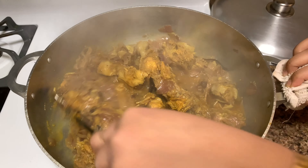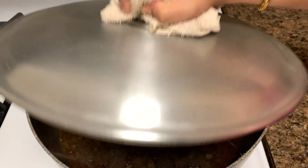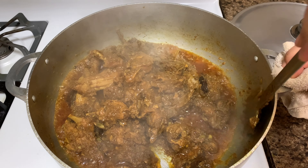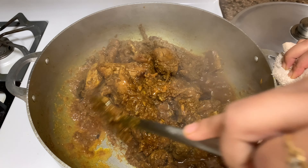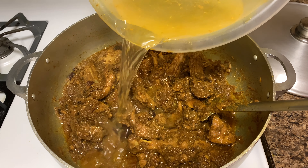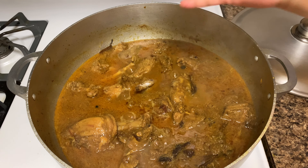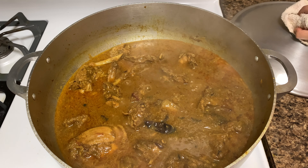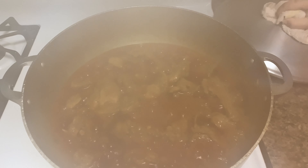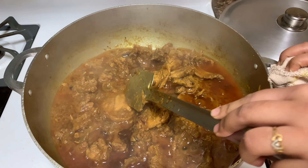When oil starts separating, add 1 cup water to make gravy and also add the slitted green chilies. Bhuna is the type of curry where the meat is gently cooked in its own juices with dry spices. This makes for a highly concentrated flavor with very little liquid. Duck is an excellent choice for bhuna due to all the added fat.